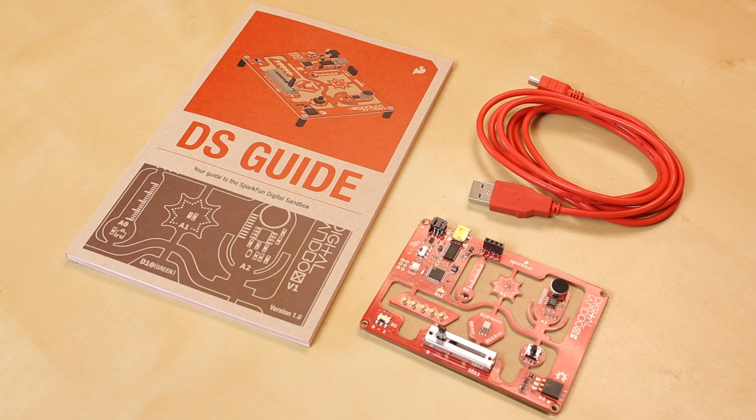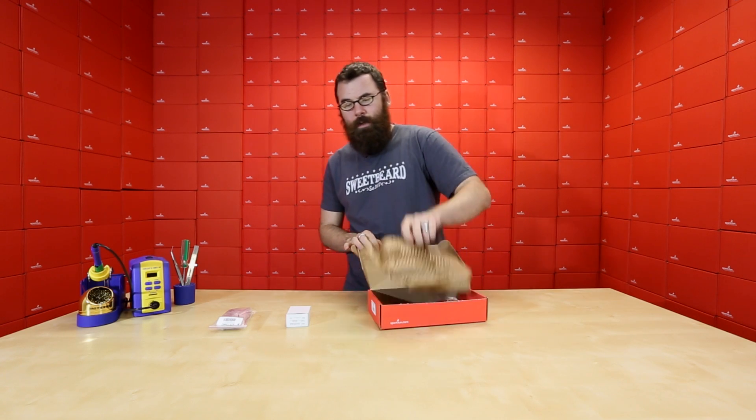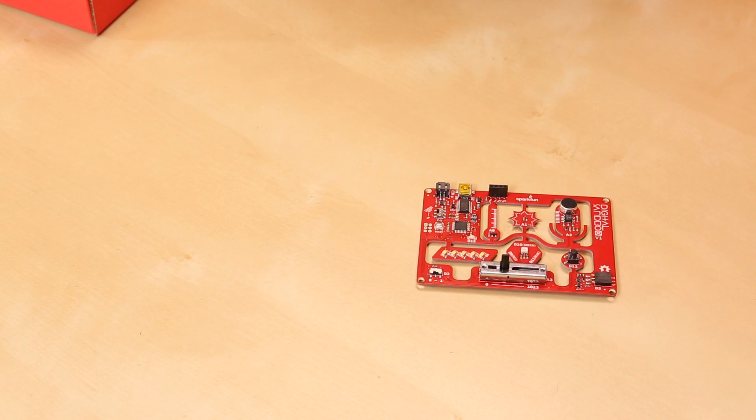First up, we've got a very interesting new kit for you. This is the Digital Sandbox Kit. The Digital Sandbox Kit is designed to bridge the gap between maybe the ultra-noob that has never done anything with Arduino, never done anything with microcontrollers or programming, and maybe something like the SIK.